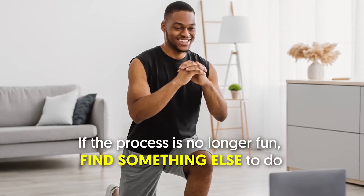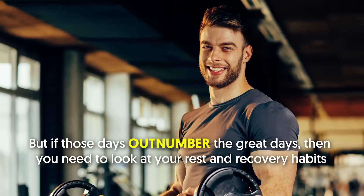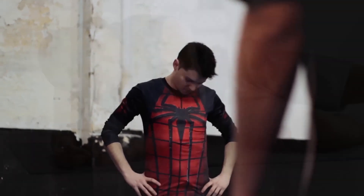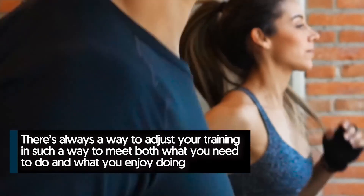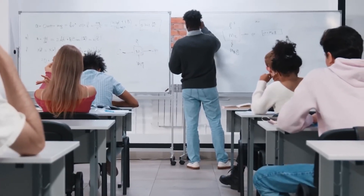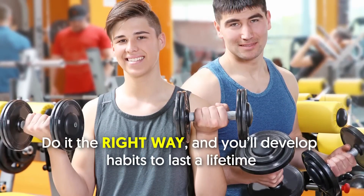Number five: keep it fun. If the process is no longer fun, find something else to do. Yes, there will be days when you're dragging yourself through the doors, but if those days outnumber the great ones, re-evaluate your rest, recovery, volume, intensity, or motivation. Don't be a prisoner to the gym, but don't quit either — there's always a way to adjust your training. Your teen years should be fun and enlightening. Adopt sound principles of quality training and good nutrition, work hard consistently, and develop habits to last a lifetime.